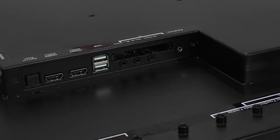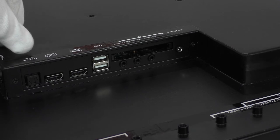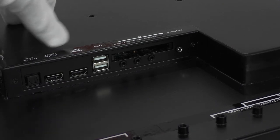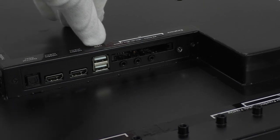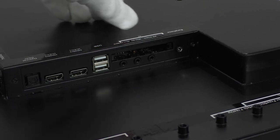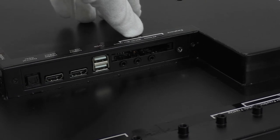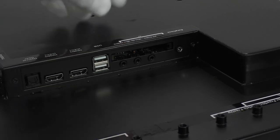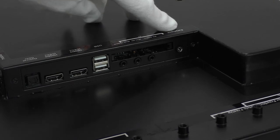On the right side of the TV are the following connectors: optical, two HDMI connectors with CEC function, two USB connectors, a CI+ slot for connecting paid channels and subscriptions using a CAM module, mini audio-video connectors, PC audio, and a headphone connector.